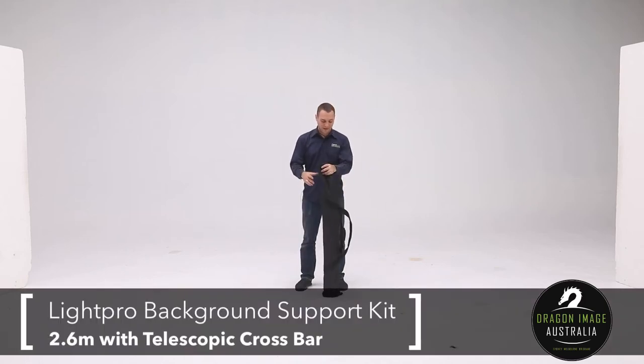Hi everyone, welcome to Dragon Image. Today we're having a look at the 2.6 meter telescope crossbar background system.